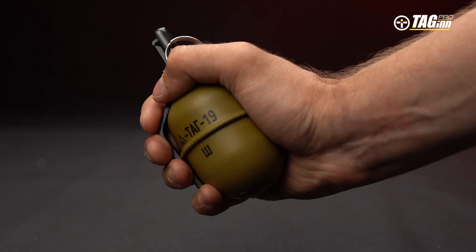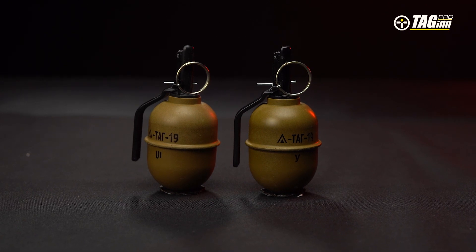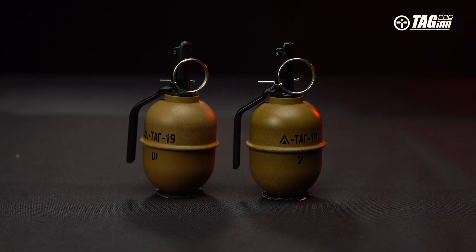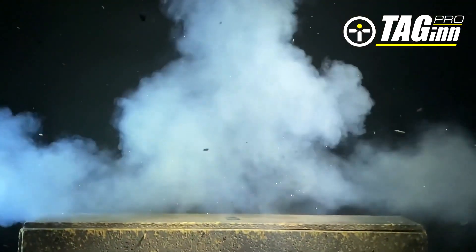It is produced in two versions: with plastic BBs, and in the Tag-19-U version, without BBs but instead with a closed-cell polymer substance to add weight. The grenade has a delay of 3.5 to 4.5 seconds.